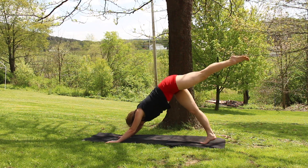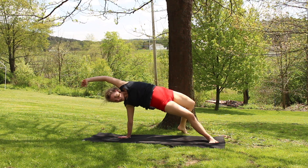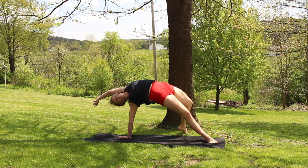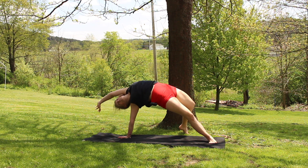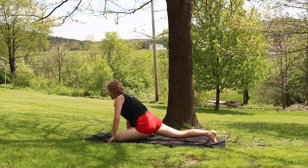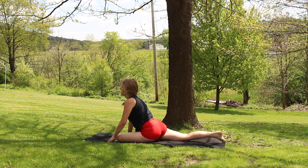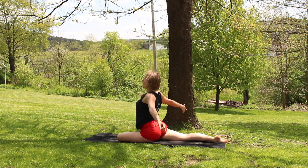And taking a big inhale, left leg lifts, opening up and tipping over into your rock star. From here bringing that left leg through to your pigeon for a nice easy release. Taking a big inhale, opening everything up, exhale, releasing into pigeon.